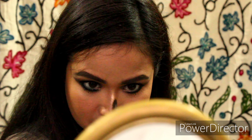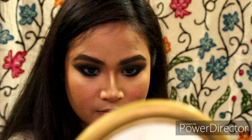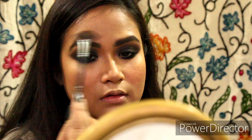I'm highlighting the bridge of my nose — sorry about the police vehicle noise in my area! — and now highlighting my cupid's bow and above my eyebrows, because I love that look. You don't have to do that. Now putting on my lipstick — a liquid lipstick from PAC Retro Matte.